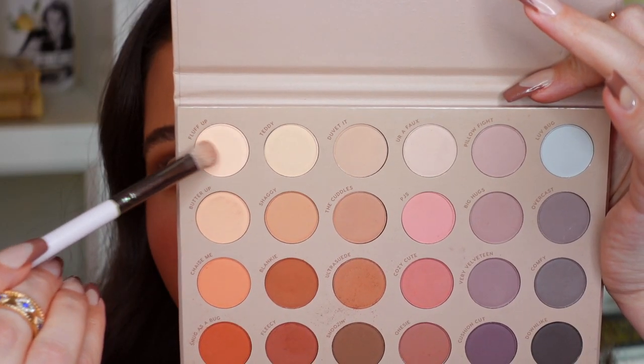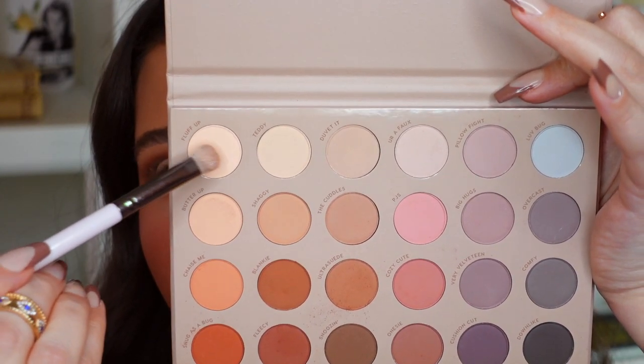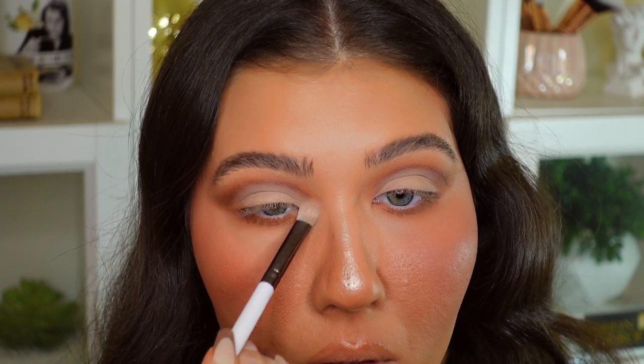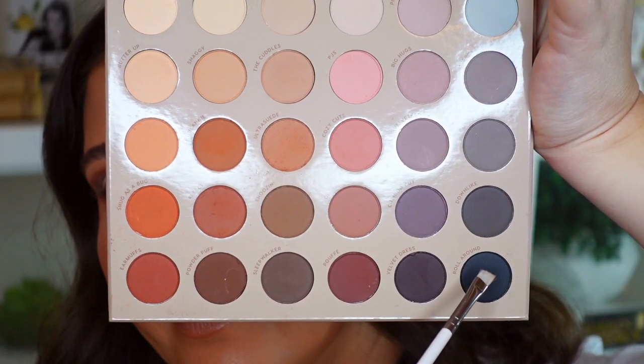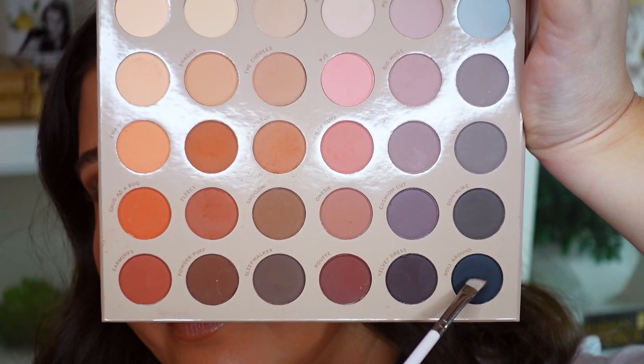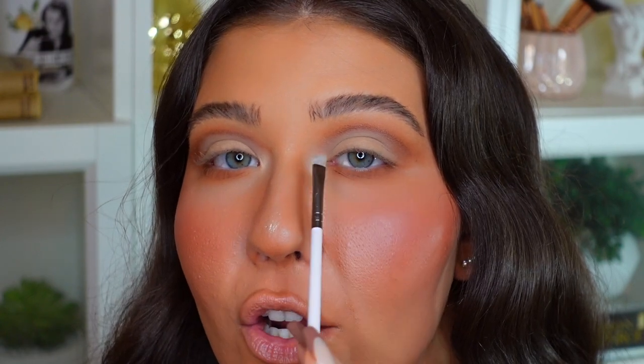I'm going to highlight the inner corner of my eye using the shade called Fluff Up, going in with that Colourpop E25 brush we used earlier. Now I'm going in with the darkest shade in the palette — their pure black shade — using the Colourpop E30 angled brush. That shade is called Roll Around, and I'm going to use it just to line the lash line and smoke it out a little bit. I'm not doing a cat eye, just a smoky liner.